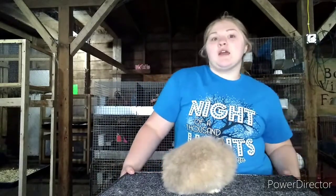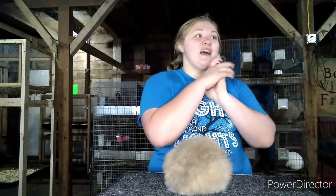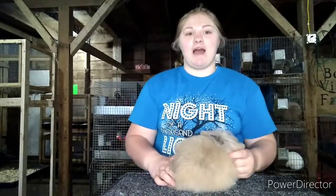I posted a showmanship video a while back, and I got a request to do showmanship with a lionhead. I was told that my last showmanship video really helped someone's daughter improve on her showmanship and do well at State Fair. So I really want to help them out and help anyone else out.